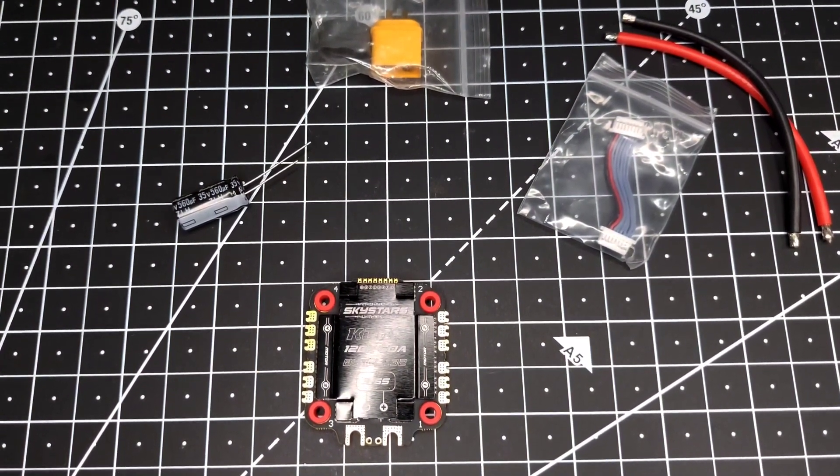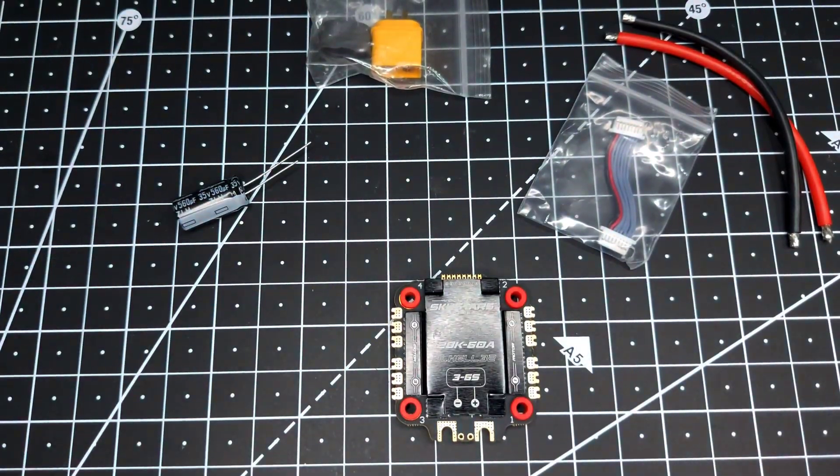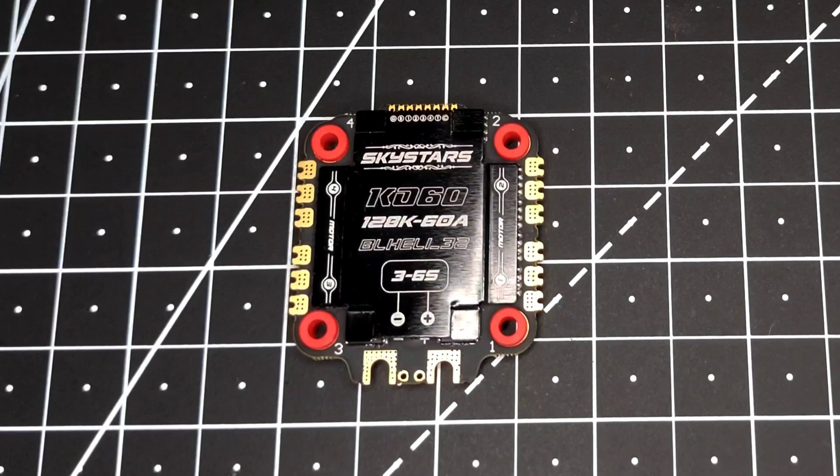Now let's talk about the ESC itself. The first thing we notice is that it uses rubber gummies. What these do is prevent any kind of damage to the PCB during a crash. If you crash hard enough without these rubber gummies installed, your PCB will bend and develop mini cracks. Once those mini cracks develop, the entire ESC will short circuit and catch fire. So if you're in the market for an ESC, make sure you buy one that has rubber gummies installed.